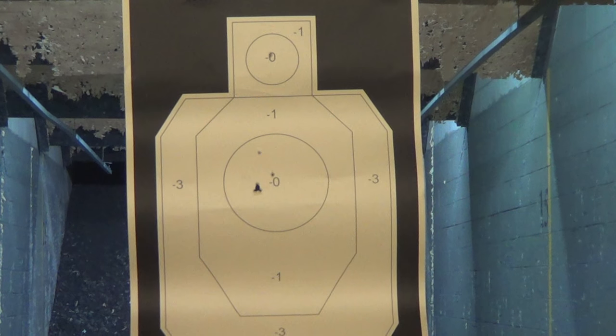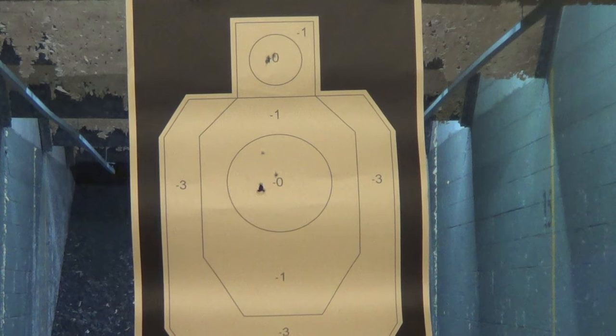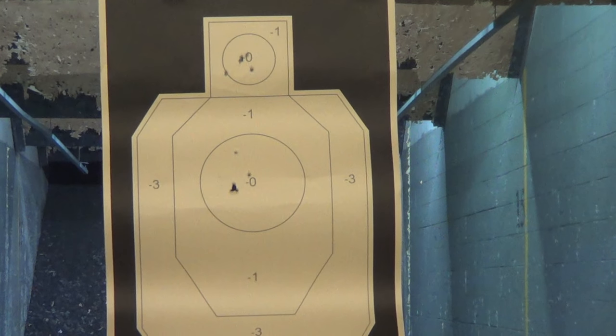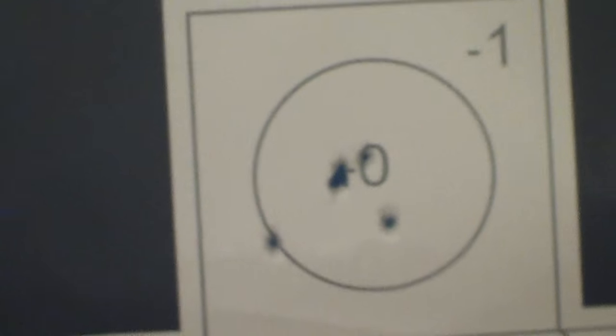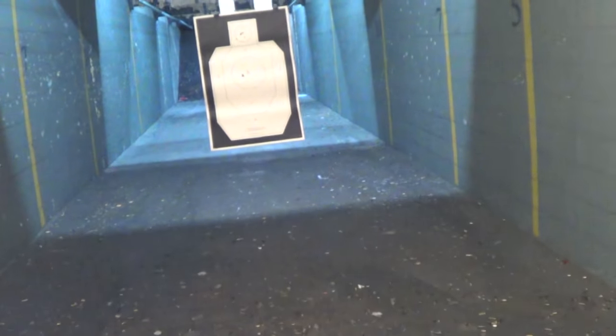There we go — that was dead on. A little snappy but controllable with the pinky extender. First one was a flyer. So first 10 shots — there's my first five center mass, there's my next five. I threw the last shot. That's slow fire, and rapid fire — it's small for me. I have extra large hands. I love the sight so far. It's very thin for my size. I'll talk more about it in this video, and when I get into the comparison video with the PPQSC.